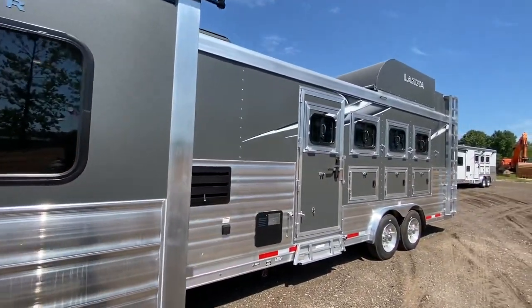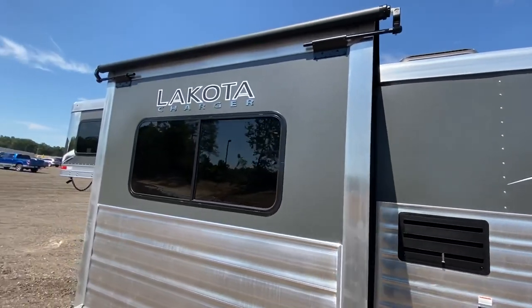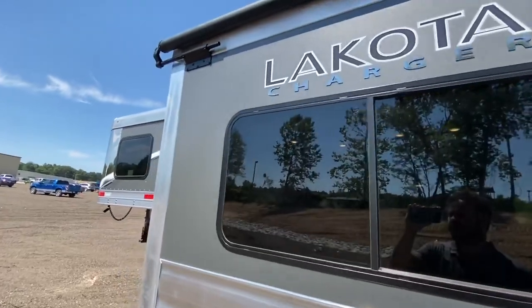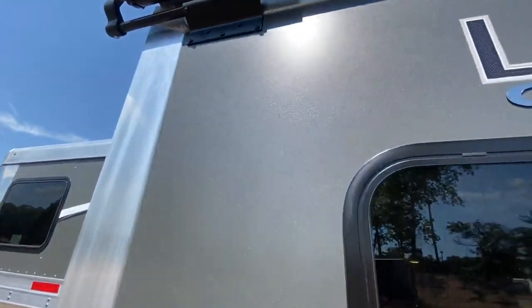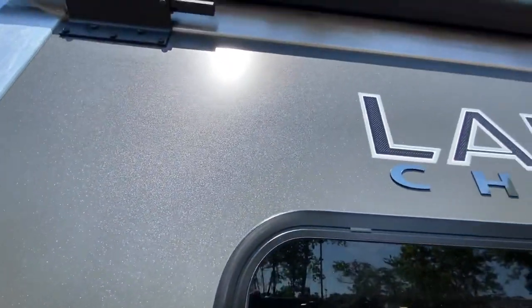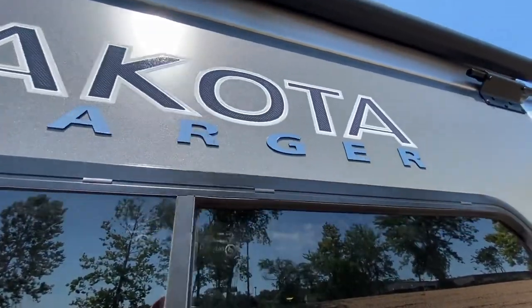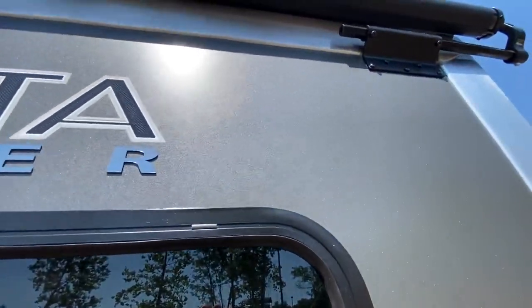This is a really popular floor plan so we'll definitely take you inside, but first we want to point out a few things on the outside. One of them is the exterior skin. We're in the process of transitioning to this new matte finish with a metallic coating — this one in the charcoal color. That's worth talking to your dealer about if it's something you're interested in.